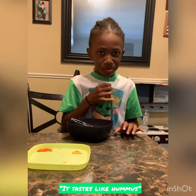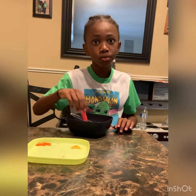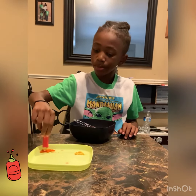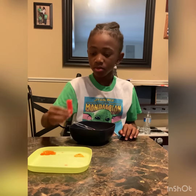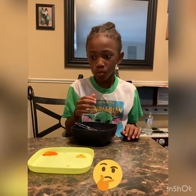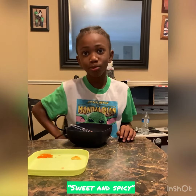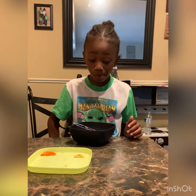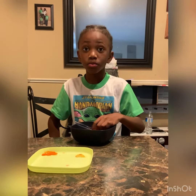It tastes like hummus. Sweet and spicy. All right, let's try it in both now.